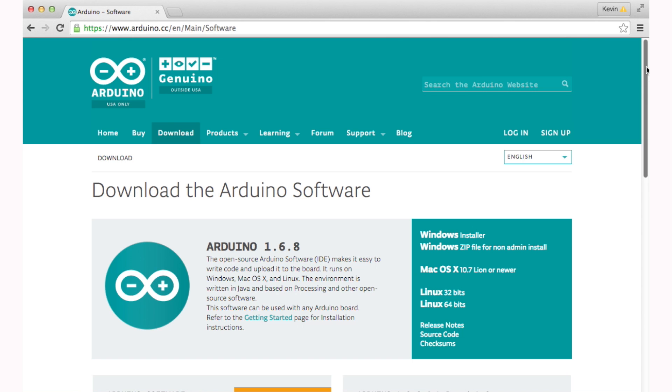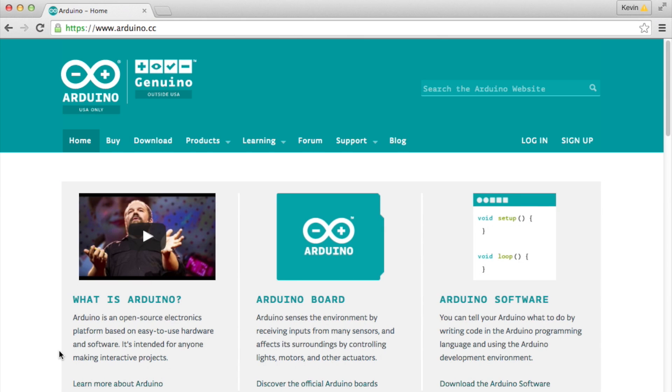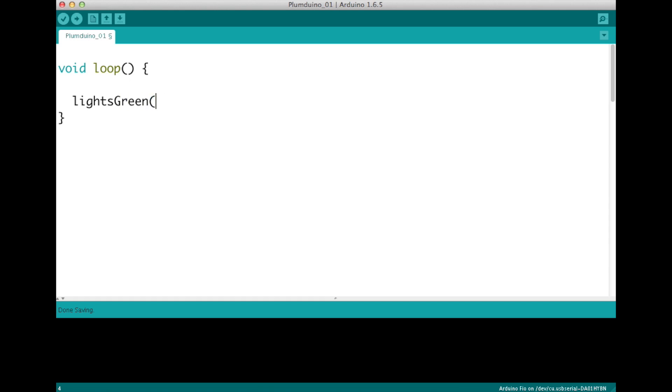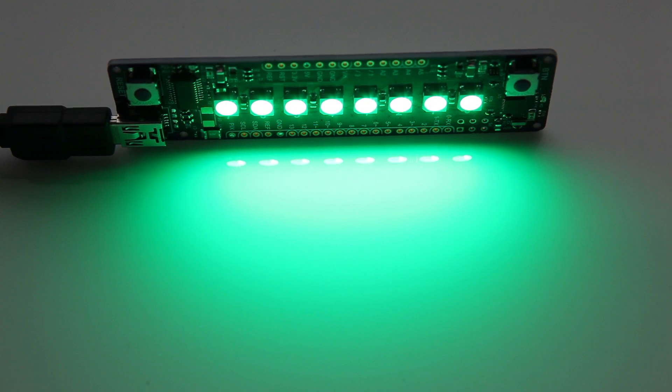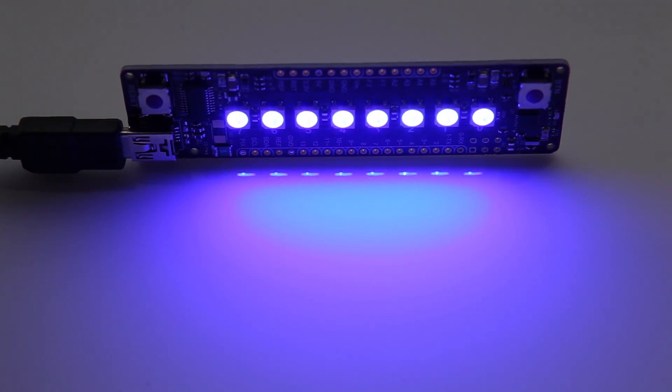The pre-programmed lighting effects are fun, but eventually you'll want to customize them or even make your own. The Plumduino is programmed using the free and open source software called Arduino, which is one of the most popular systems used by makers today. We'll produce a simple guide that'll show you how to write the code to control the lights and read the sensors. We'll also share the source code for some example activities.